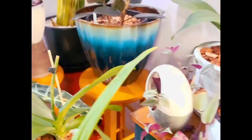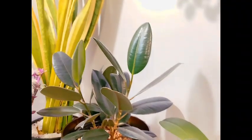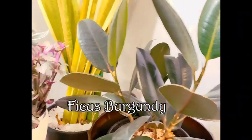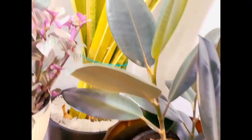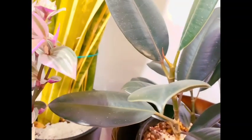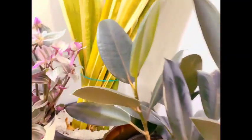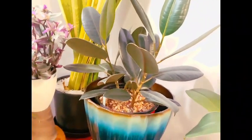Here we have my Ficus burgundy, who is just continually putting off new growth. She's finishing off this leaf and there's already a new leaf growing, and on this side she's also putting on a new leaf. I believe there are three stalks in there growing together. I do turn her about once every couple of days just to keep her even.